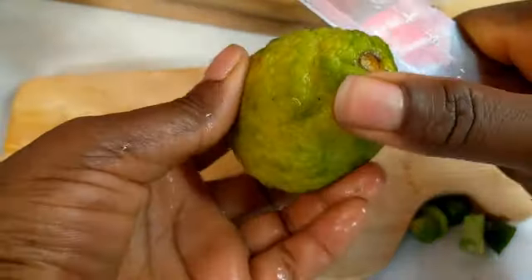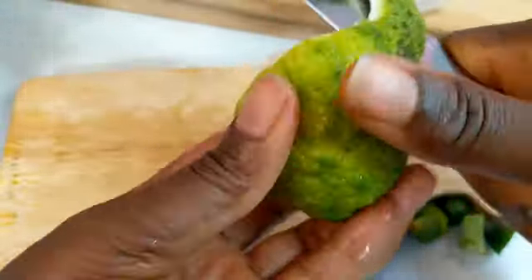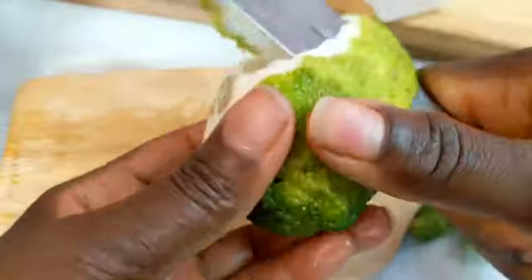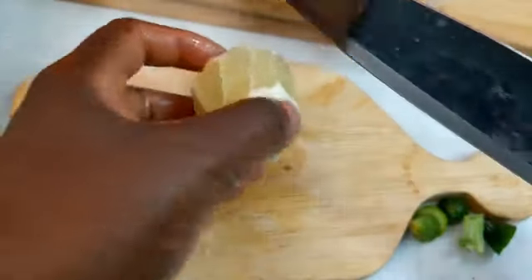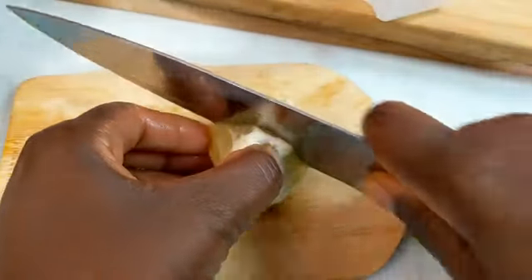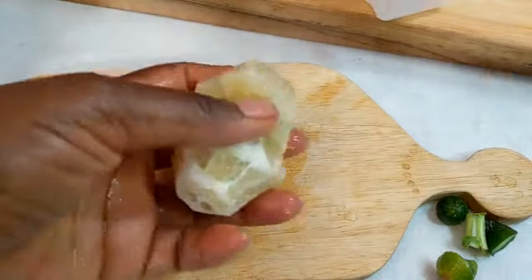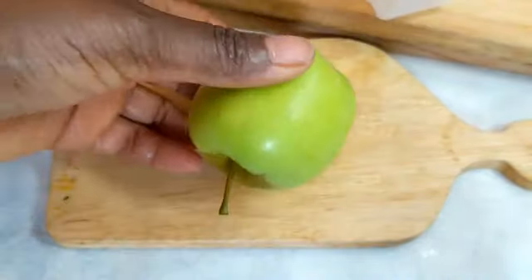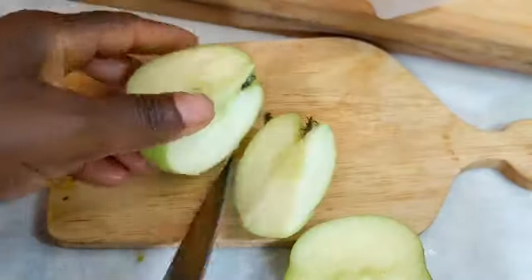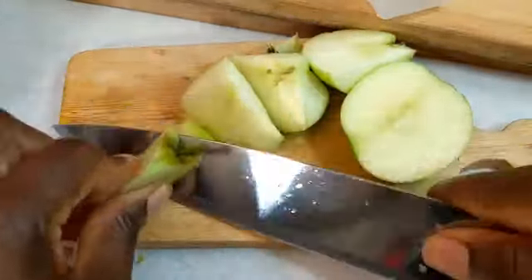Next I come with my lemon — because I do not want it to give me a bitter taste, I peel off the back. And guess what, guys? This peel — drop it in your fridge, it will help freshen your fridge. This is exactly what we are looking for. Do not bother about the seeds because the juicer is going to help you remove the seeds and the pulp.